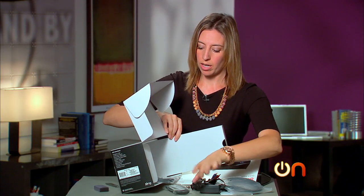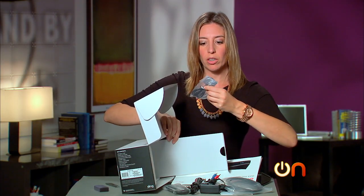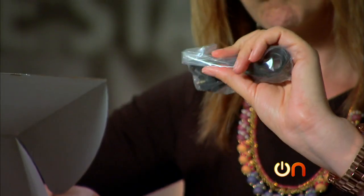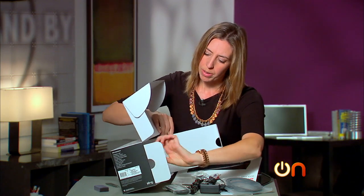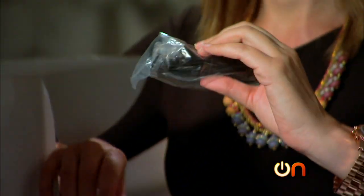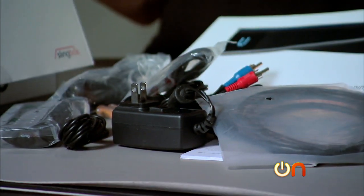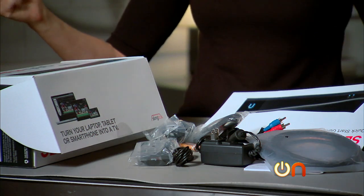Some more audio and optical cable-y stuff — this appears to be possibly an aux cable. And then your network cable. So this is a pretty impressive little package. You definitely have everything in this box that you would need to get up and running once you download your $15 apps.